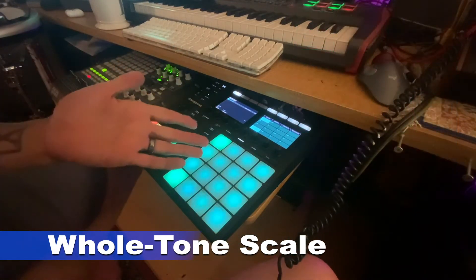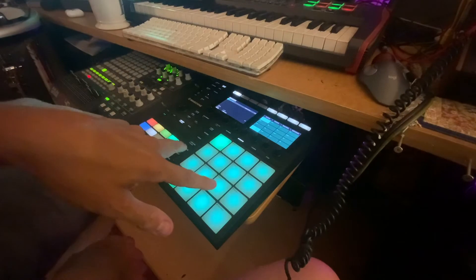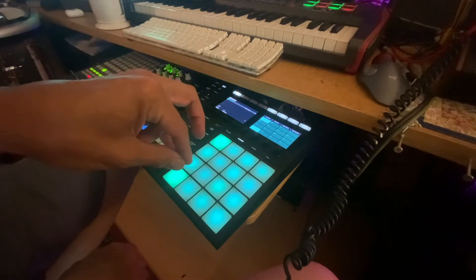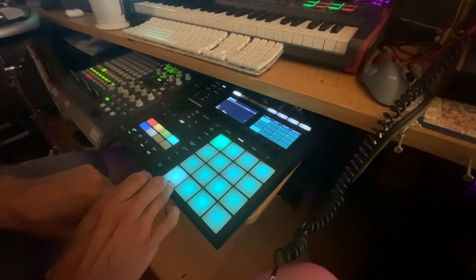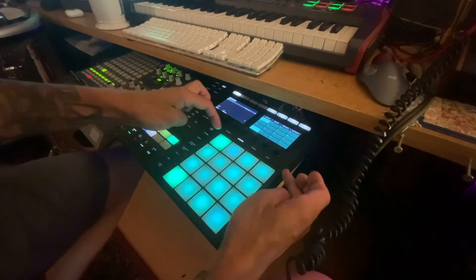The whole tone scale sounds very dreamy, almost sleepy. When I saw this laid out on Maschine, I modified it to become a minor third and chromatic scale — very similar to the whole tone scale, except instead of increasing every interval by one whole step, it alternates between a minor third step and a chromatic step.